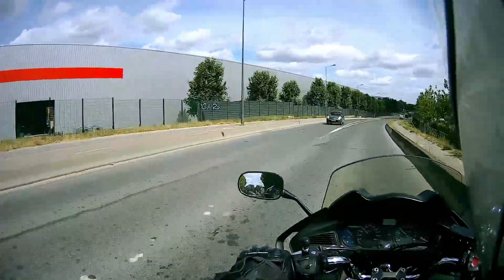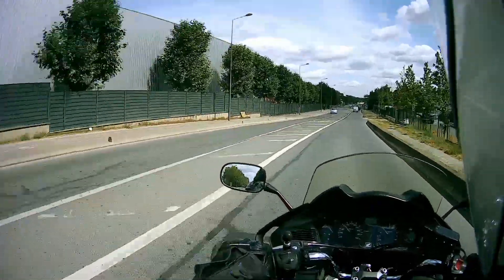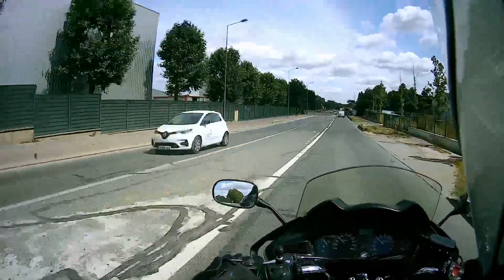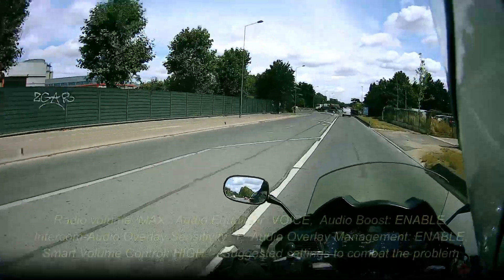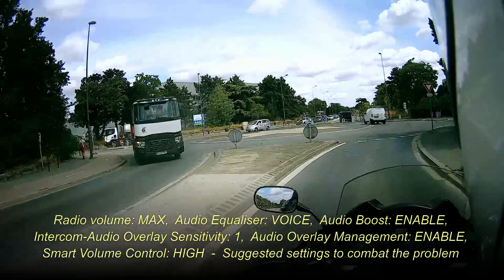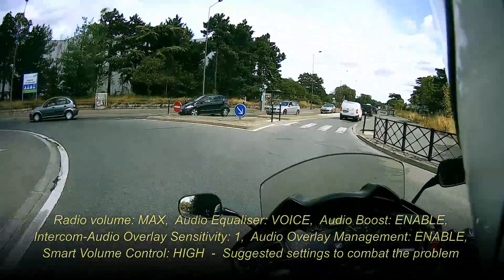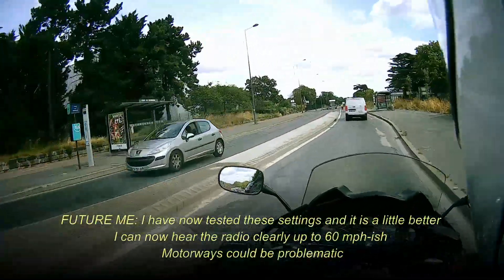You actually have to tell the software not to do that. You have to go into the mesh management or intercom management settings and actually tell it not to lower the volume. I have changed that setting, but I haven't been able to test it yet.